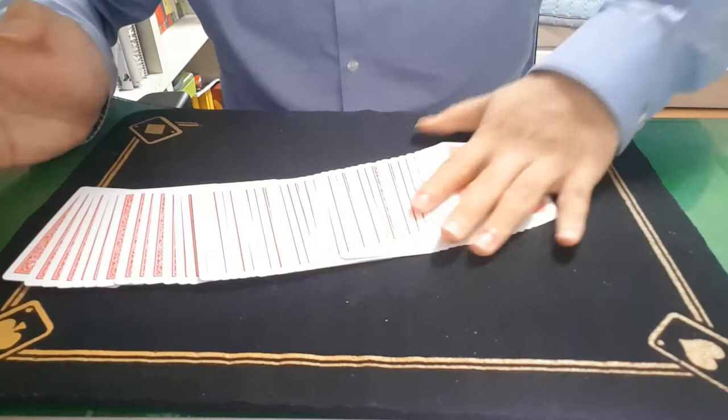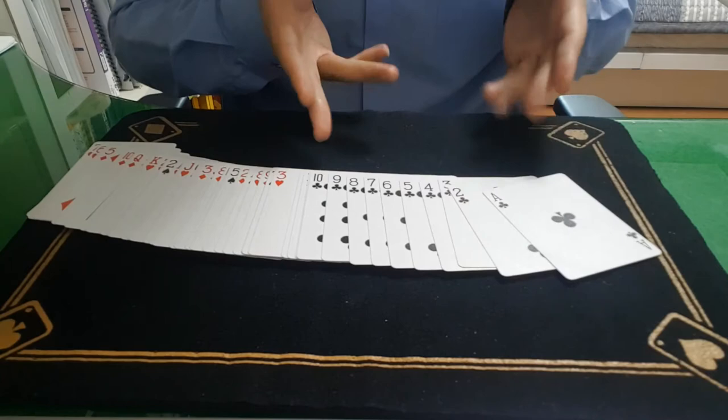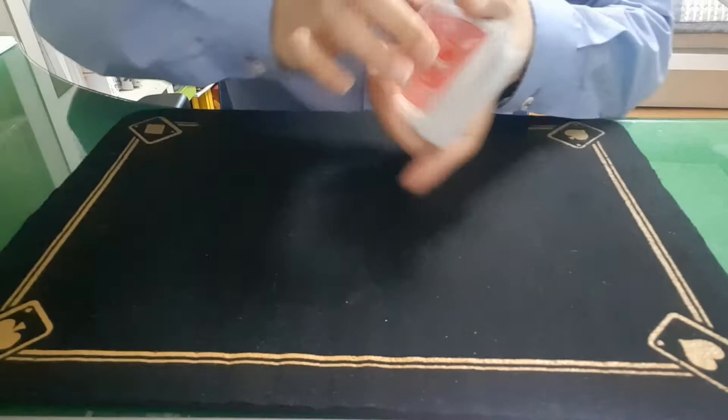So now we are reaching this situation. Sorry — so ace through ten are here, and the rest of the cards remain here. Watch this.